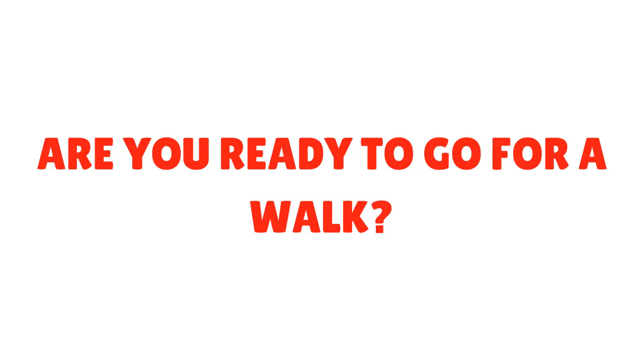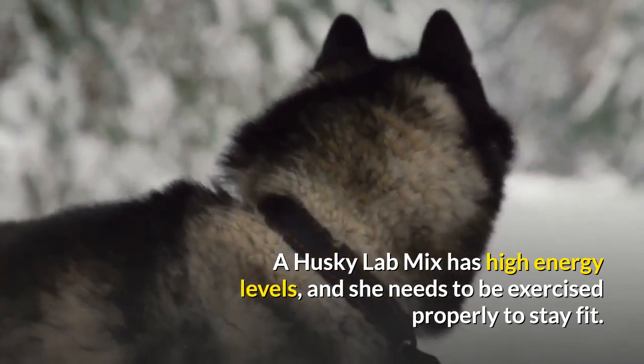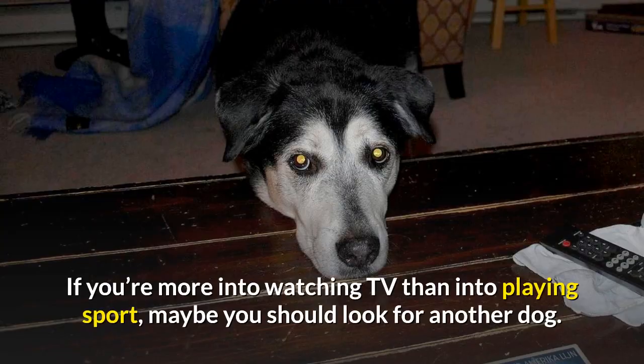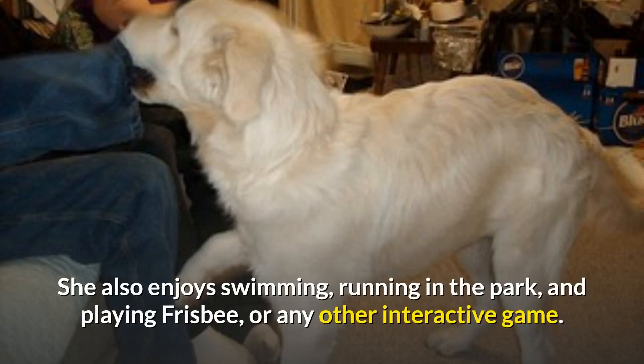A Husky Lab Mix has high energy levels and needs to be exercised properly to stay fit. If you're more into watching TV than playing sport, maybe you should look for another dog. You'll have to take her outside for a long walk twice a day. She also enjoys swimming, running in the park, and playing frisbee or any other interactive game.